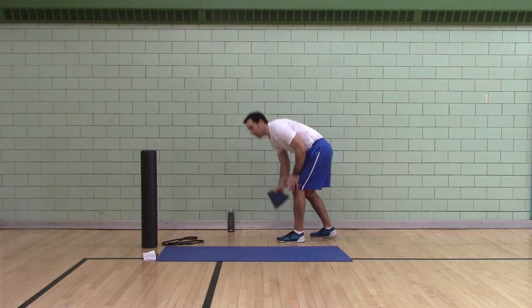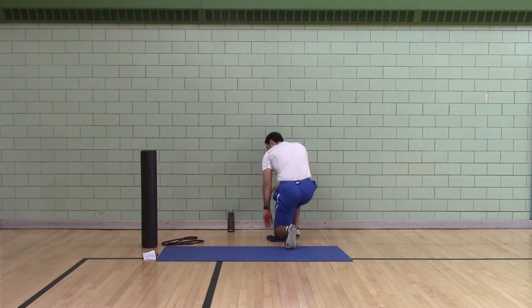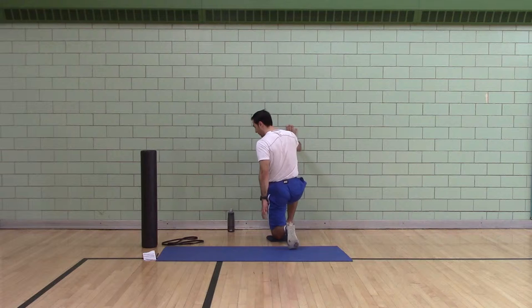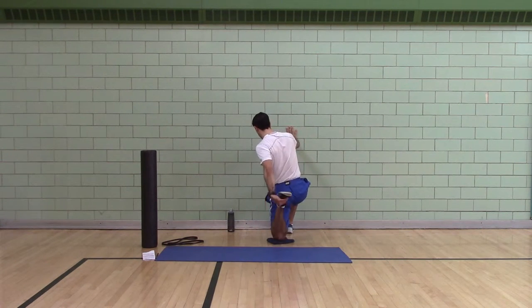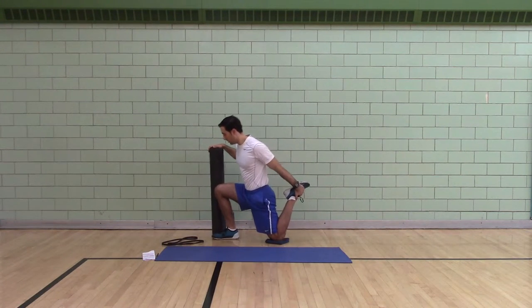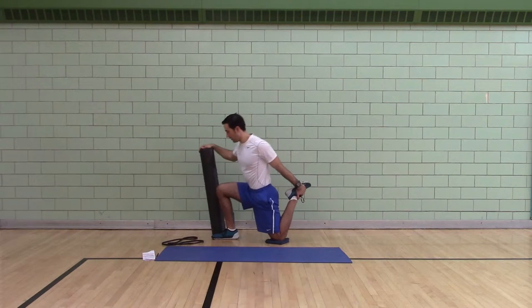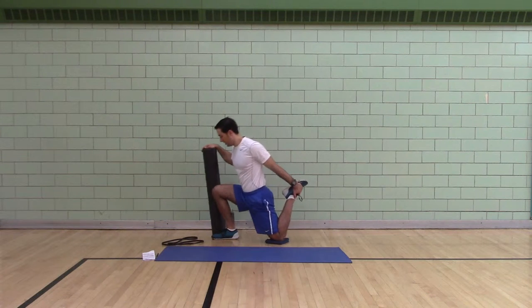Half kneeling reckless motion. If you have a wall, use the wall — knee on the towel, right leg up, right hand up, grab your foot, lunge forward, lunge away. If you don't have a wall, grab your roller, lunge forward, lunge away. Keep your head pushed back and your butt tucked.